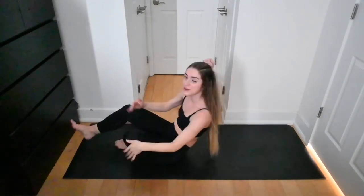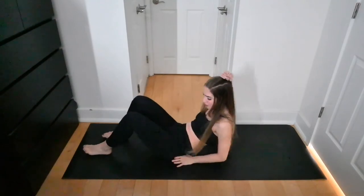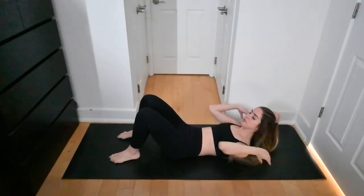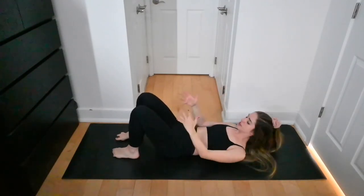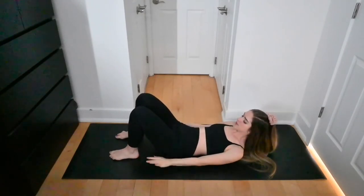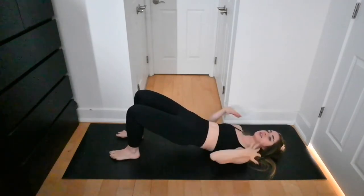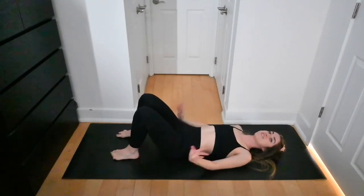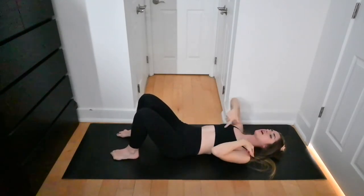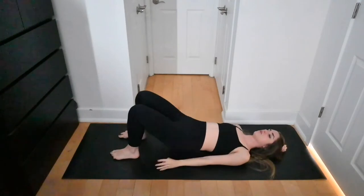Good job — grab a sip of water. We're now going to work our glutes with a bridge sequence. In our full body workouts I love a bridge — it targets the glutes, legs, and core. Feet are six inches apart, toes face forward, arms by your side, palms pressed down toward the floor. Lift the hips up toward the ceiling, keep the shoulder blades down on the mat, maintain a neutral spine, then lower back down. Starting in three, two, one.